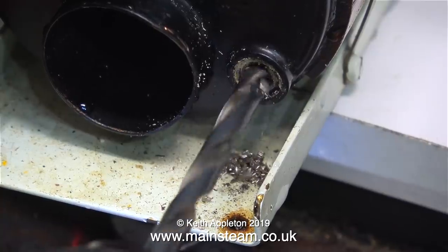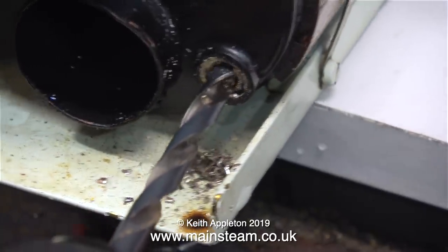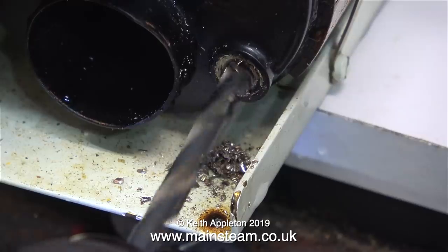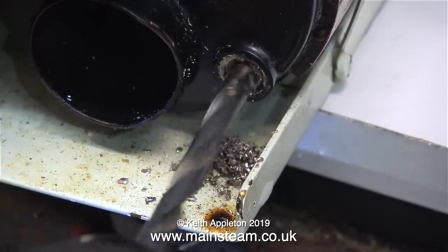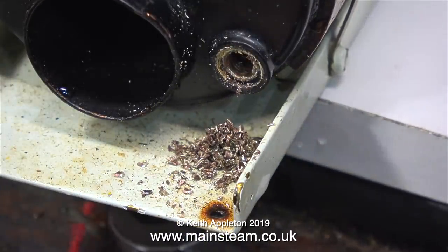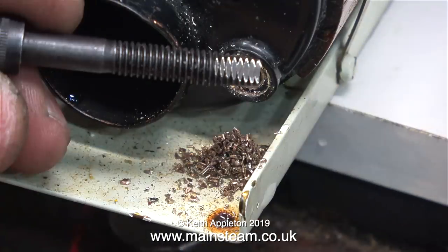The drill that I'm using is smaller than the tapping size for the hole. I need to extract what's left of the water gauge's threaded part. You can buy special tools to do this — before everybody writes in to tell me about them, I do know about them but I don't have any of the right size. Here's a top tip — why not try this? It's simple and very crude.